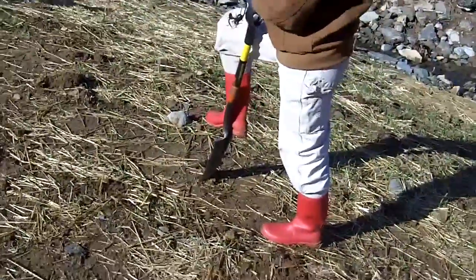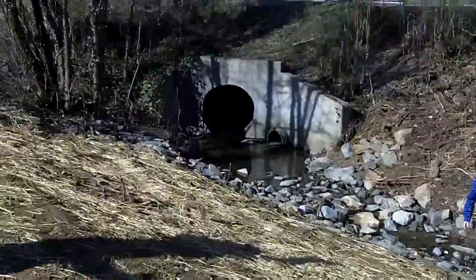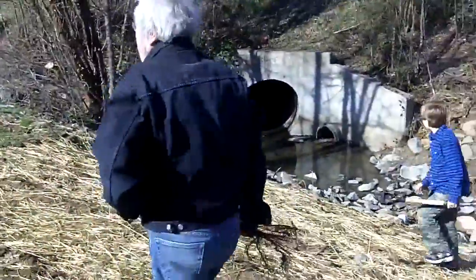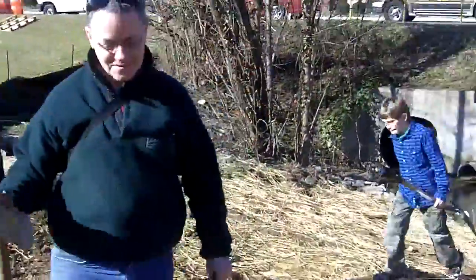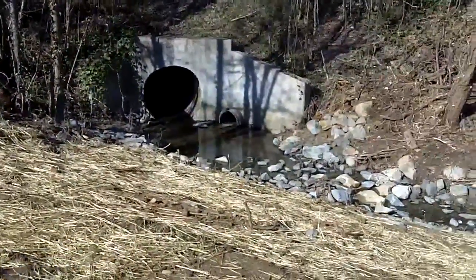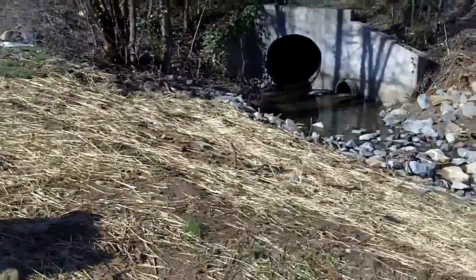Folks might be interested to know this culvert right here basically drains a part of downtown Carrboro. This is Randy Dodd with the town. So that culvert drains part of downtown Carrboro, and we're going to put some vegetation in here to help protect these banks.